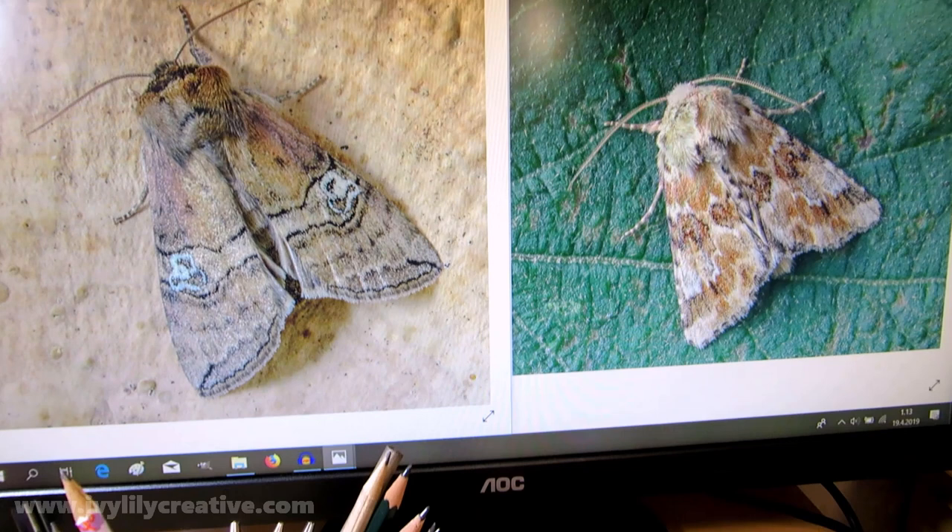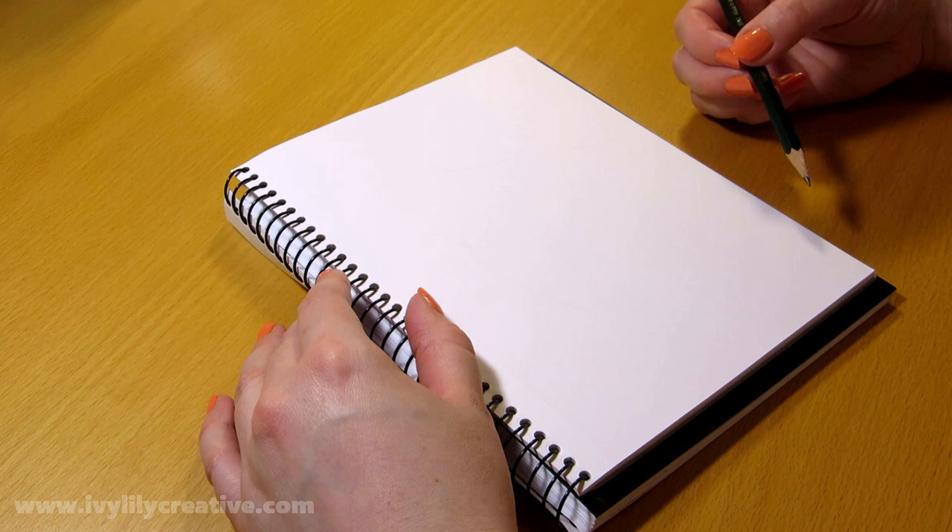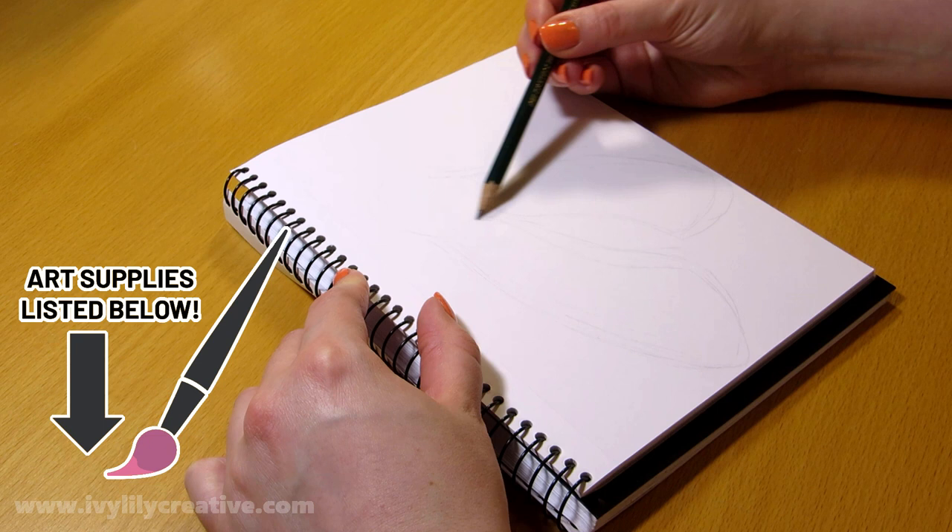I started out with a light sketch, probably using an HB pencil, trying to find the shape of the wings, head, antenna, and legs. I know it's hard to see the sketch at first since I'm using a light pencil and it's not really showing up on camera.